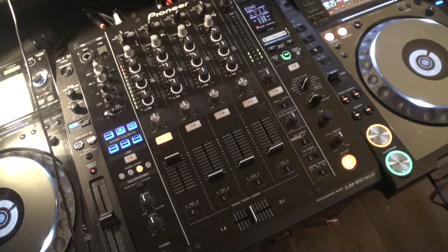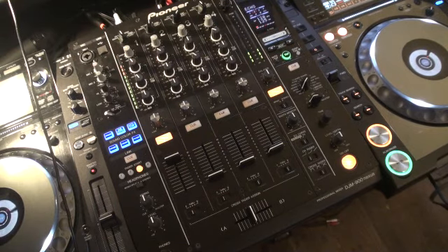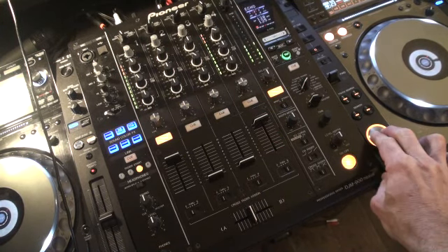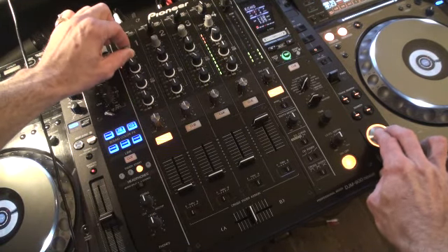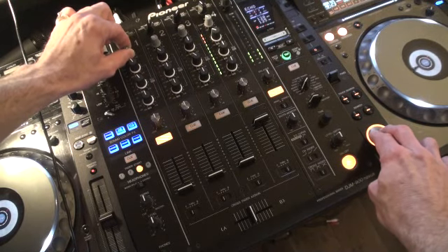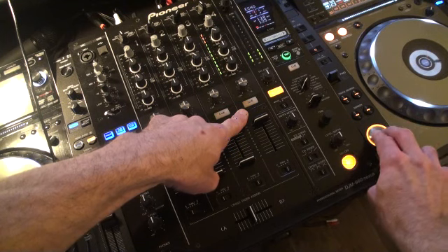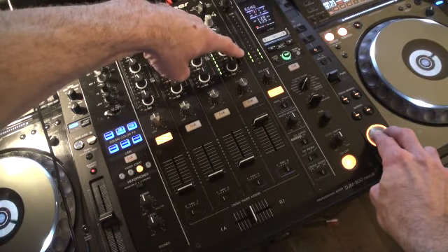For example, the user could listen to track one, channel one, and if they wish they could hit the cue button there. They could also have another slider up — we can hear in the background the other track playing, which is the same song, but of course you can see the cue button isn't highlighted there. That's because the volume is up and the track is being played through the master out.